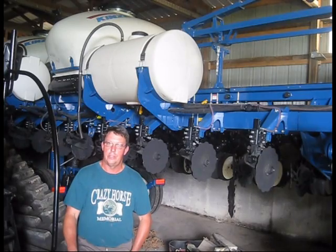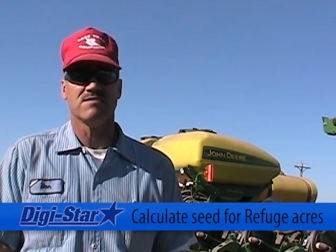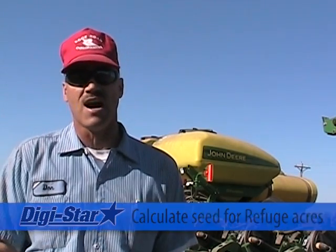She'd call in the field and the big decision is, 'Okay, what end of the field do we start filling at?' When you have to plant a certain 20% of your acres in some instances of refuge, all you have to do is calculate the seeds per pound, get your weight you're going to plant. Then we divide by two and put that much in each hopper and we plant that many acres of refuge.